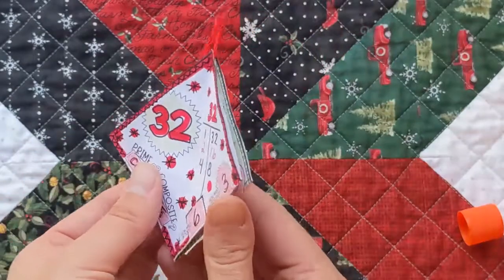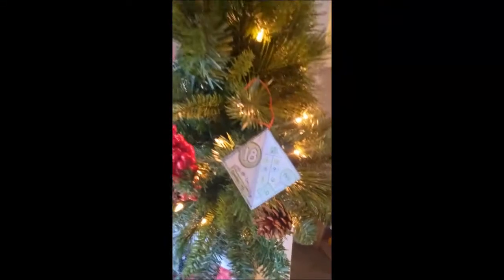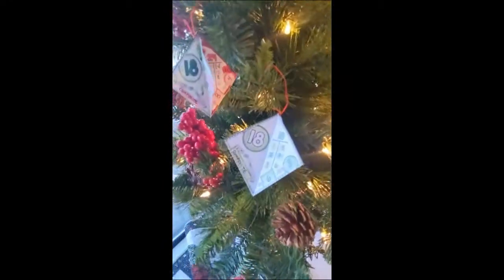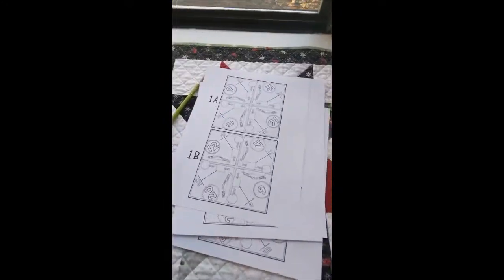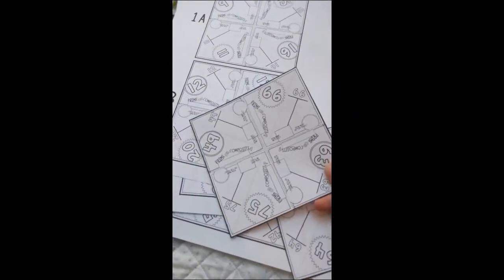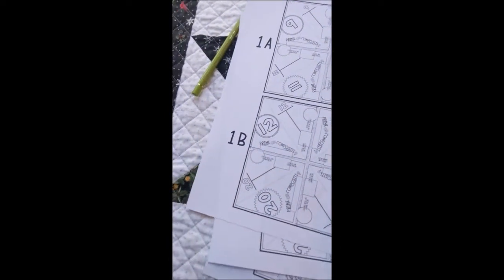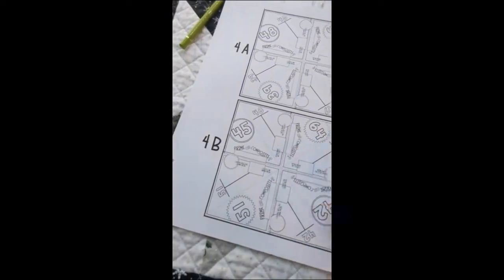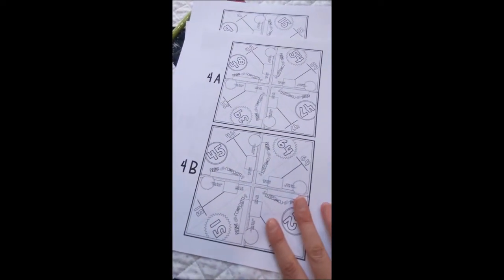And now I have an ornament! I can hang it on my tree, or you can hang it wherever you want. If you click on the link in the description you can get all 12 designs — each design has four different numbers and they vary from easy to more difficult, so you'll get 48 numbers in all. It also comes with a blank version so that you can put your own math problems on these.